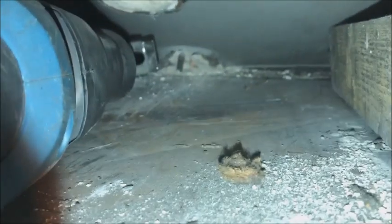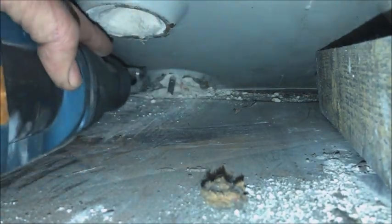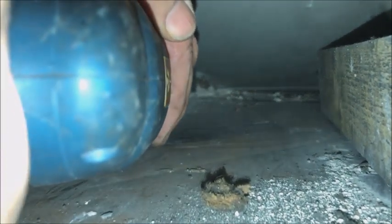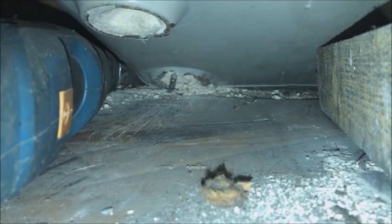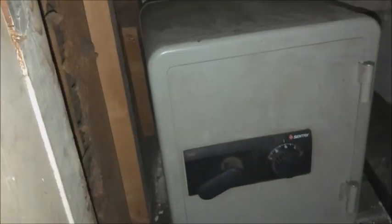Right, here we go, recording. Now I've got to try and cut into that. You can see the backing — nearly swore then. There they go, great. The safe is free. There we go.